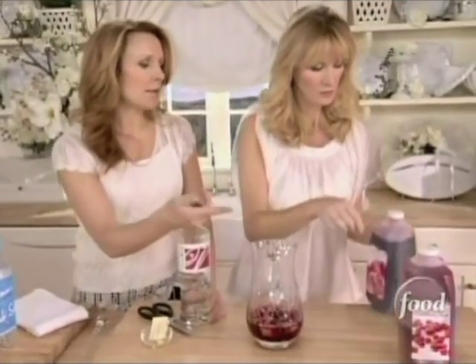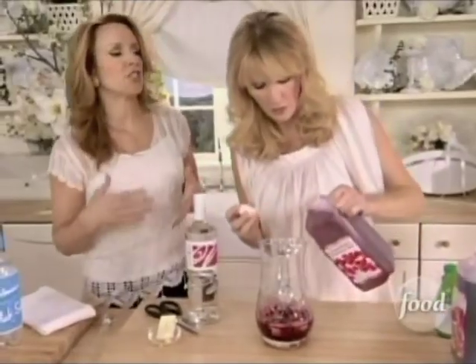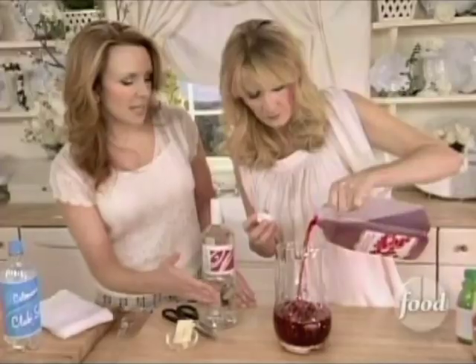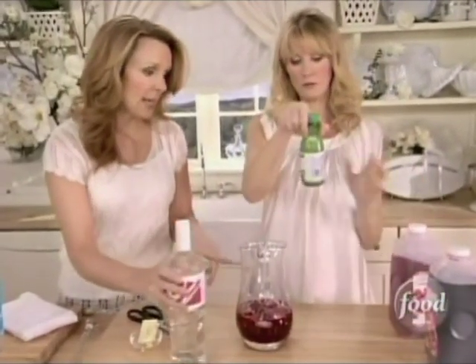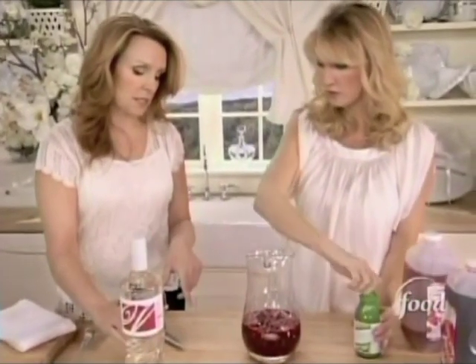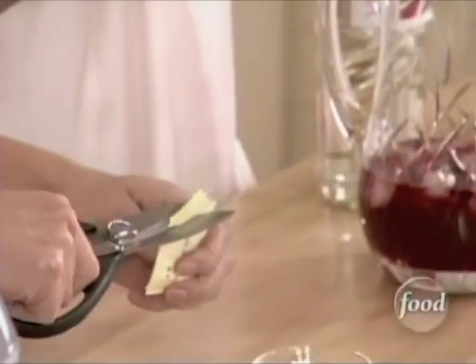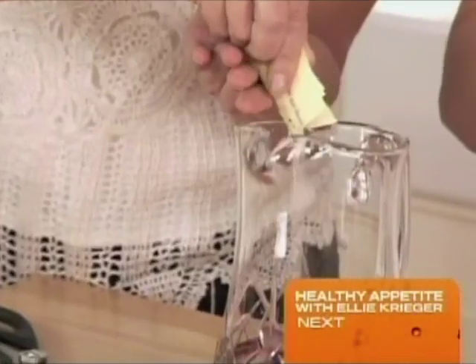Then the same amount of unsweetened cranberry juice, because you know how they say there's so much sugar in all the fruit juices. This is a great color and everything, but you don't want all that sugar. So what I add to the unsweetened is the sugar substitute — about six packets. So one cup, one cup, six packets — there's your sweetener.